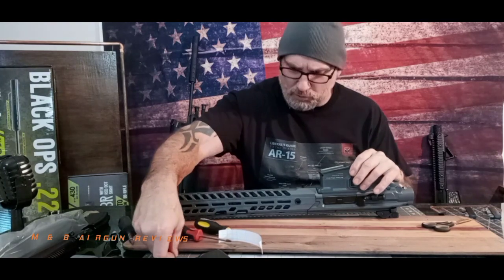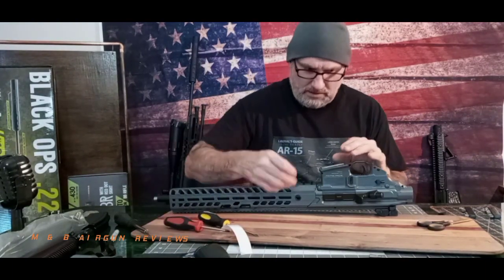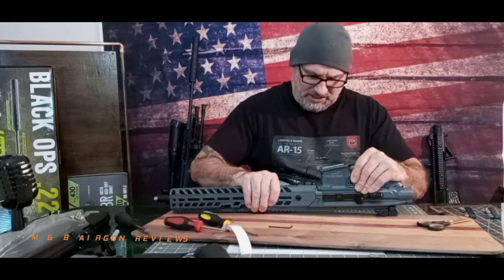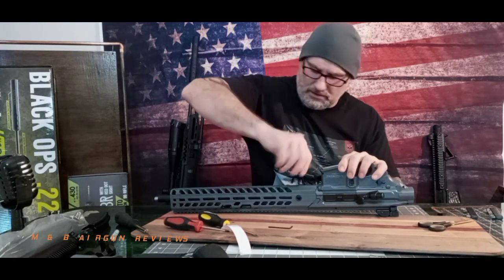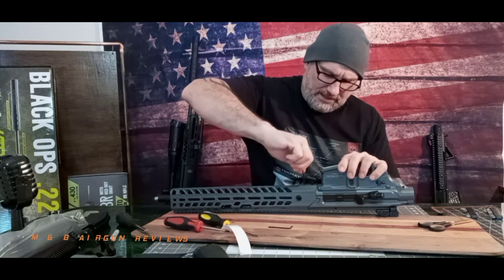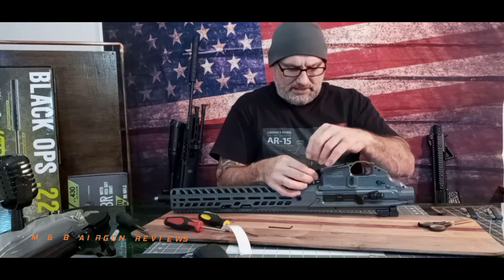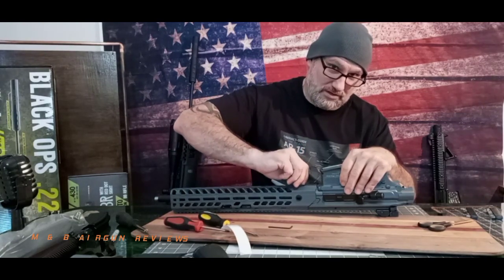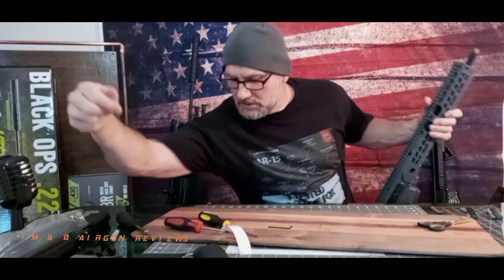There's your barrel issue, guys — it was moving on us and causing accuracy issues. I apologize if I'm boring you to death, but this is an issue a lot of you are having, so I thought it would be helpful and we could learn this together. I know it's scary to dive into a gun sometimes and not know what you're getting into. Now we're going to tighten this stuff — wouldn't hurt to put a little thread lock on it. I should have grabbed some, but I didn't.